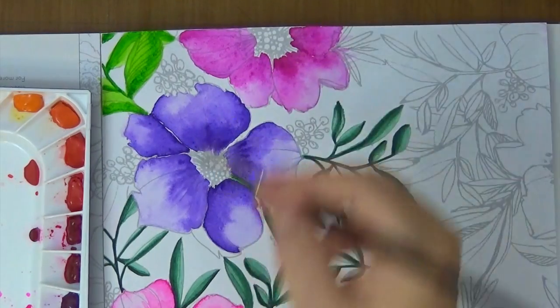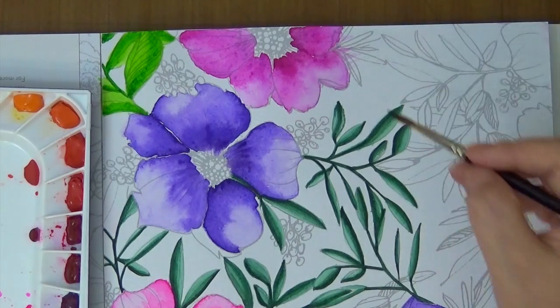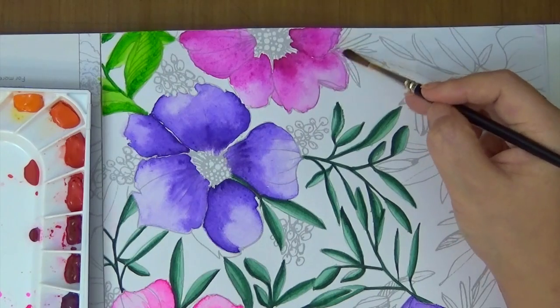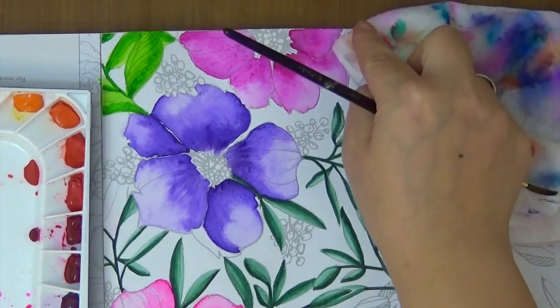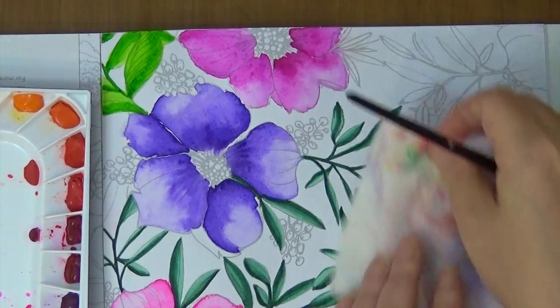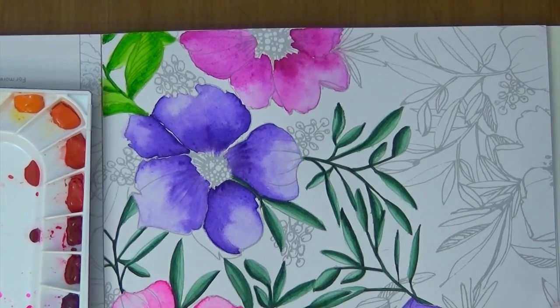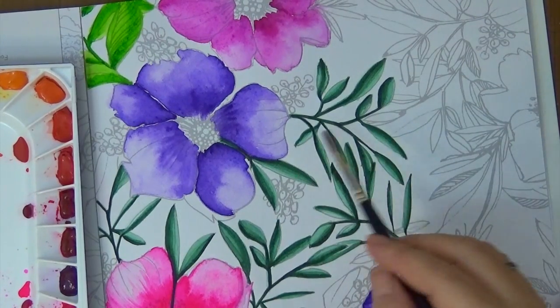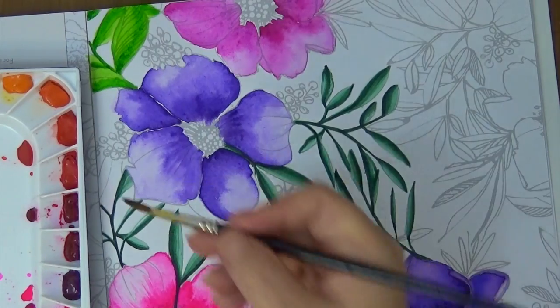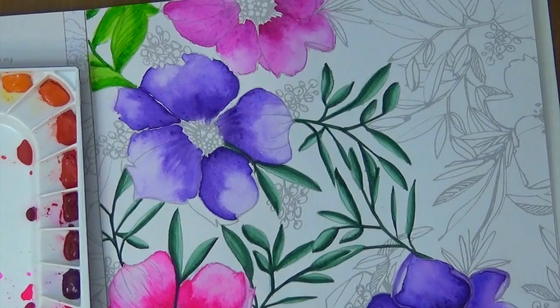I keep building layer over layer once it's dried. This area is still wet but you can try to scrub it out a little bit. You can see I've done a lot of glazes here. This is pretty awesome — I love it. Shortly we'll be making some cards with it.